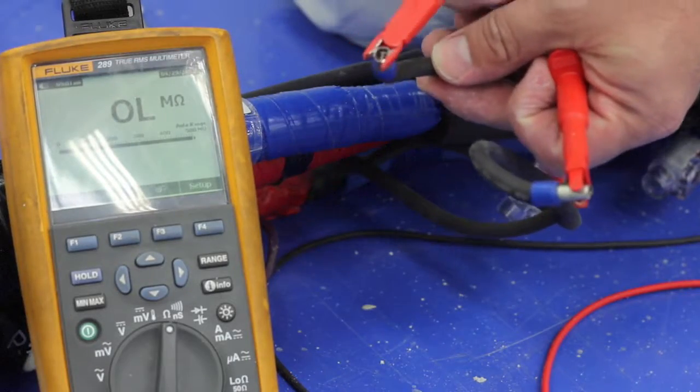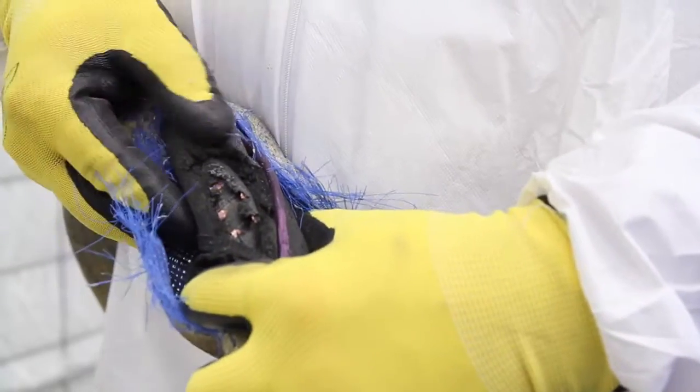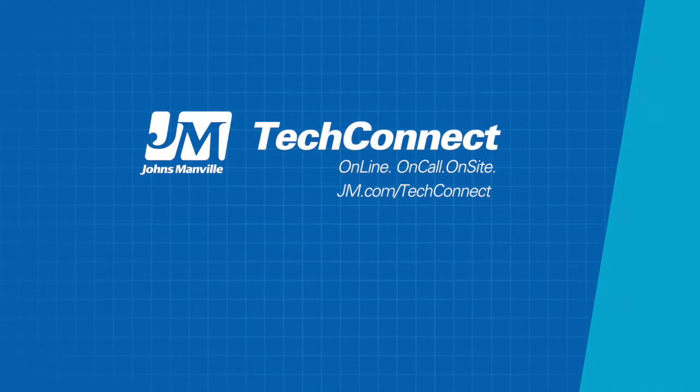As soon as the circuit shows an open line using your voltage and ohm meter, that's the 50-foot section with the problem. The 50-foot section exhibiting the issue must be discarded and replaced. For additional tips and tricks, contact your JM field technical representative or visit JM.com.